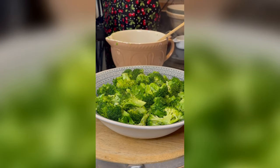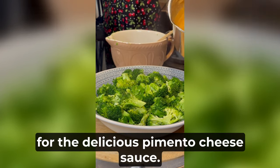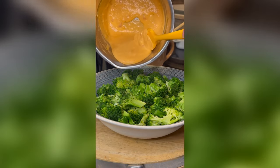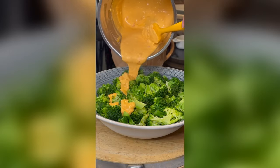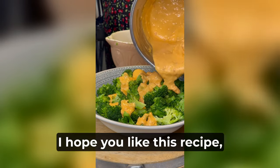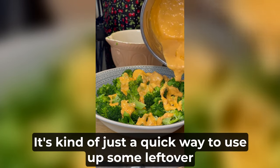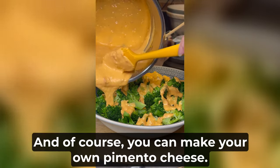And now for the delicious pimento cheese sauce — okay, let's do it! Oh yeah, this will be good. I hope you like this recipe, if you can call it a recipe. It's kind of just a quick way to use up some leftover pimento cheese, should you happen to have any. And of course you can make your own pimento cheese — I've done it before.